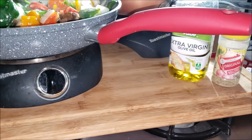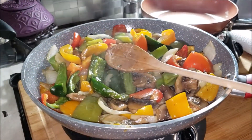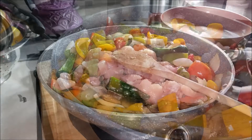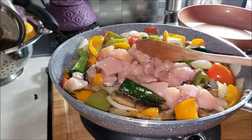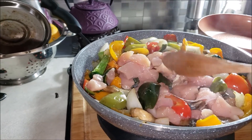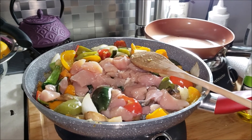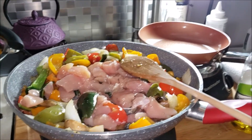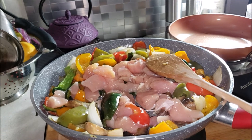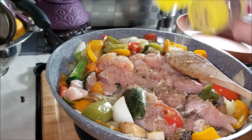They are seasoned and being cooked in olive oil. The vegetables are cooked down, so I'm going to go ahead and add the chicken. I added my chicken and now I'm going to add some salt, pepper, and some seasonings to it and cook it up.